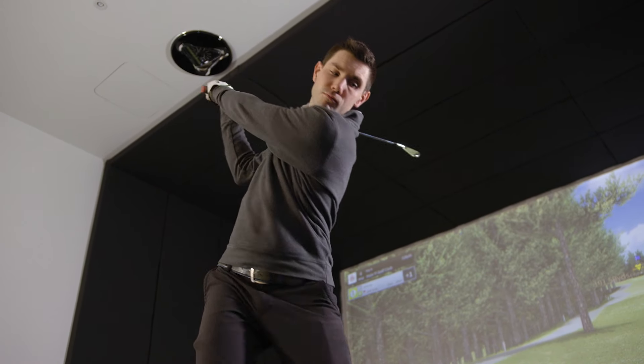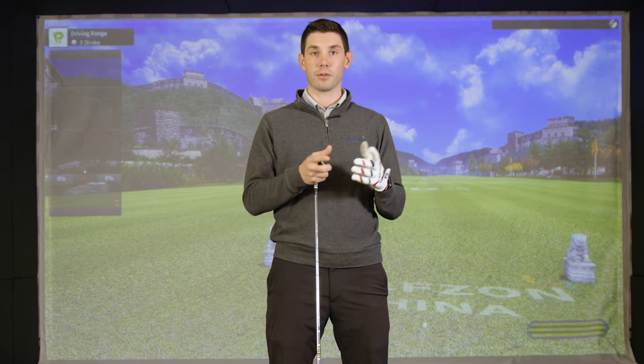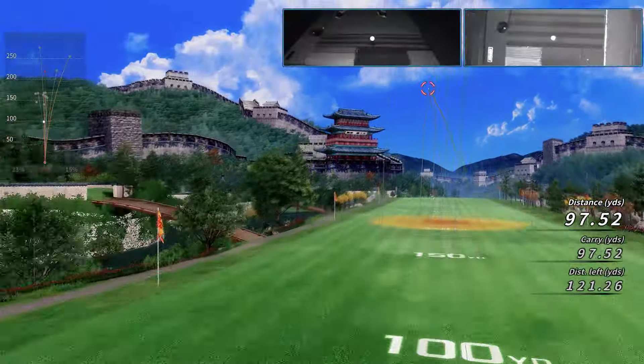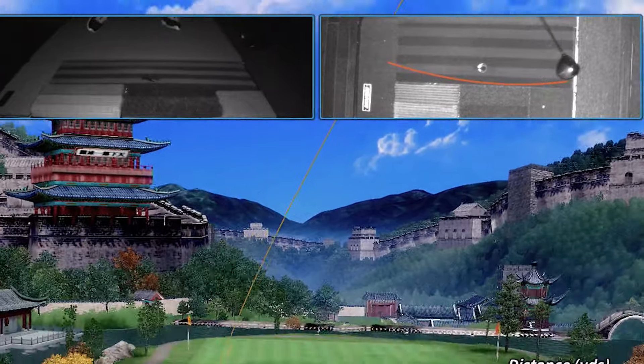We're actually going to show you a video of the club moving through the impact zone. We'll also show you your divot patterns — how big your divot is, how small your divot is, and where your divot happened on the turf, which is a really cool feature. In addition to your divot pattern, we're also going to show you a more detailed view of the swing arc through the hitting zone, showing you what the golf club was doing through the impact zone.